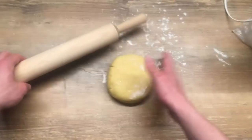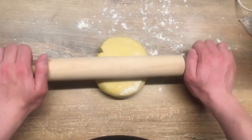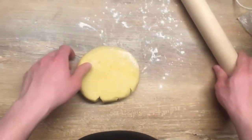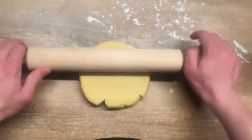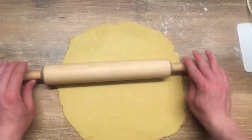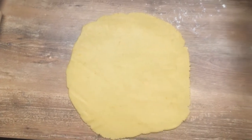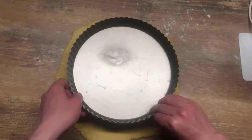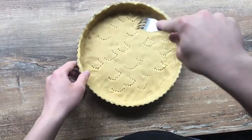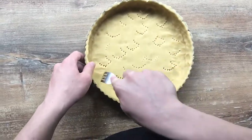Now it's ready to be rolled out. A good method for rolling the pastry is going only in one direction and rotating the dough along the way. After rolling the dough, you can transfer it into your baking dish. We also need to poke the dough with a fork a little bit to prevent the crust from puffing up too much.